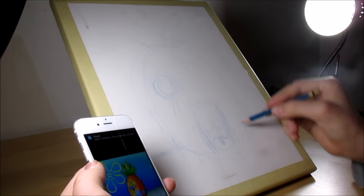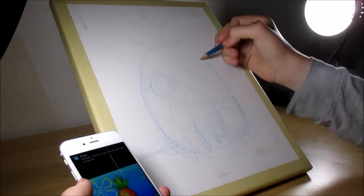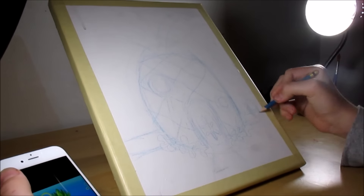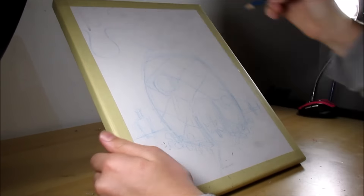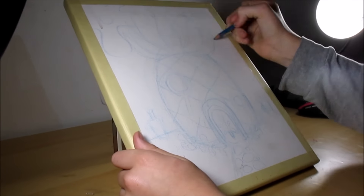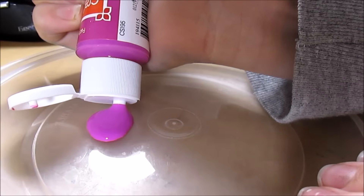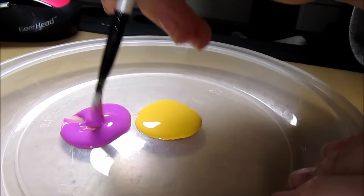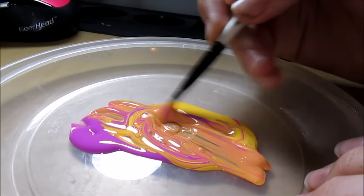Hi guys, welcome back to another art video. This is a little acrylic painting video — I haven't done an acrylic painting on my channel before. I've just been doing some acrylic painting in art class and was super inspired to do more. I do paint with watercolor, but acrylic paints and oil paints are definitely a lot different because they're opaque and the mixing process is different.